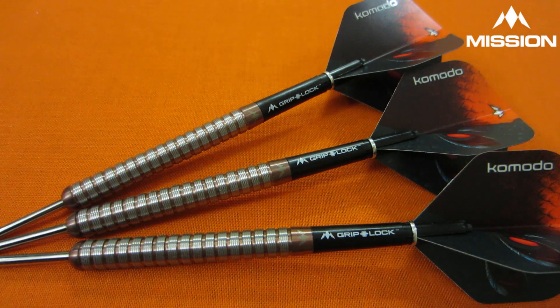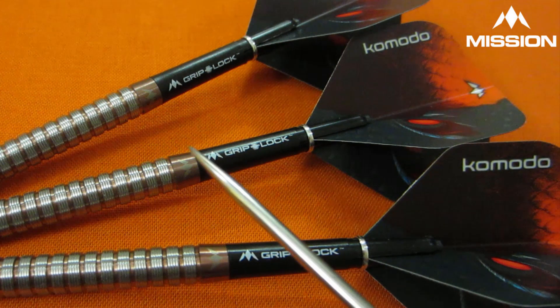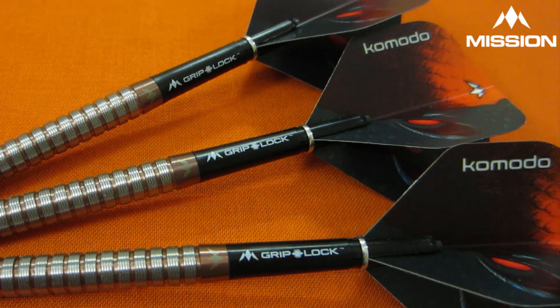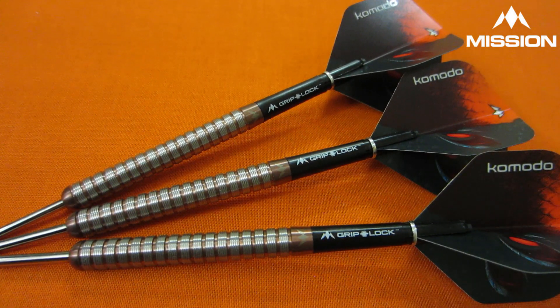Fully assembled, stock out of the package, and Mission has done it once again with another beautiful set of darts. I don't know how this PVD rose gold coating is showing up on camera, but man, it is beautiful. And if you'll notice, once again the logos all line up. That's just that little extra attention to detail that Mission does that I love so much. Props to them for that.